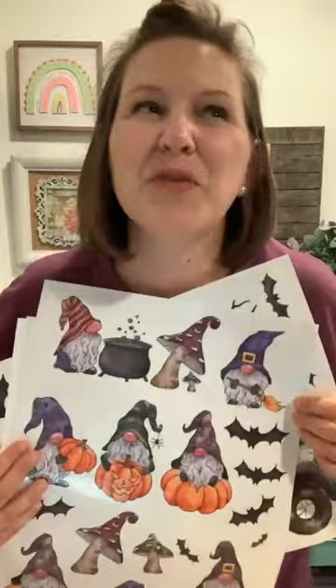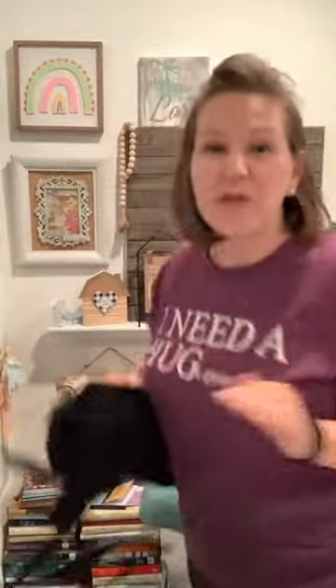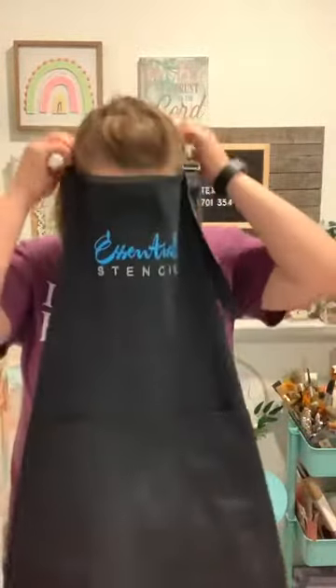Hello, hello, Essential Stencil friends! This is Grace here, getting ready to show you some of the new things — the new transfers. I'm in love! But before we work with them, I'm going to put on my apron because I'm going to be doing a bit of painting and I don't want to get any paint on my shirt. As you guys are coming on, say hello and let me know you're here. I'm going to do a live demo with some of the stencils and the rub-on transfers — the new ones. I cannot wait to show you.